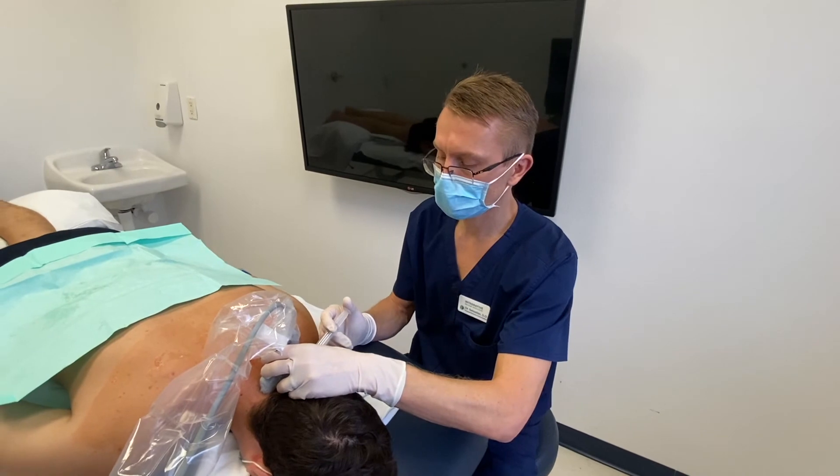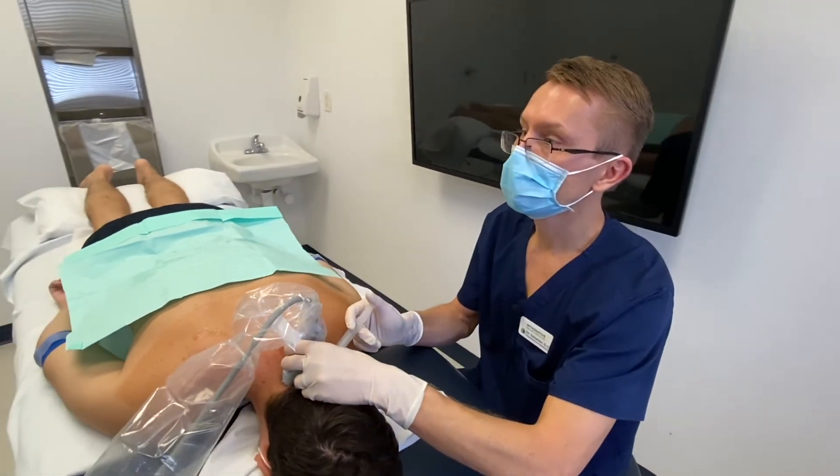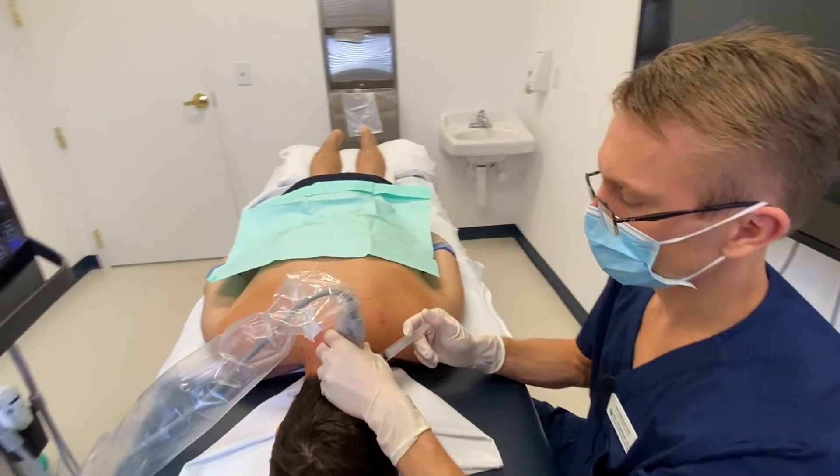I already did the right side and just have a few more areas on the left side, and then he's going to be done.